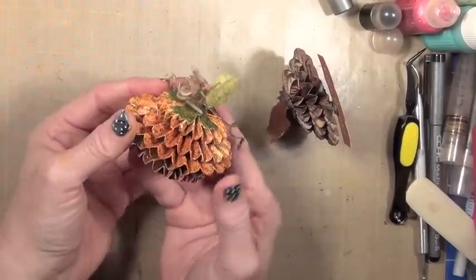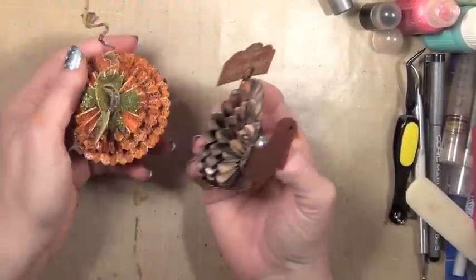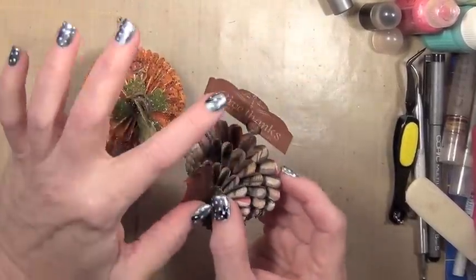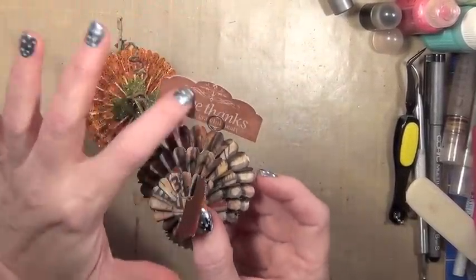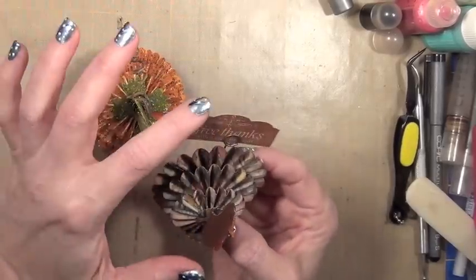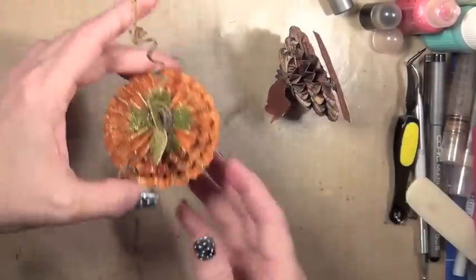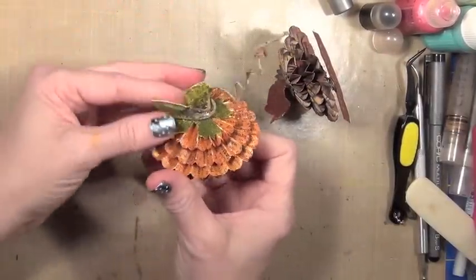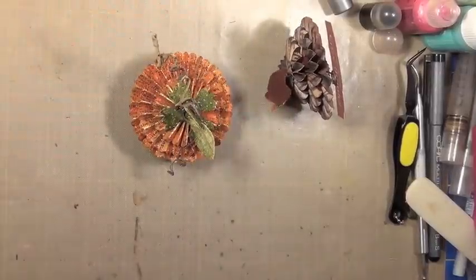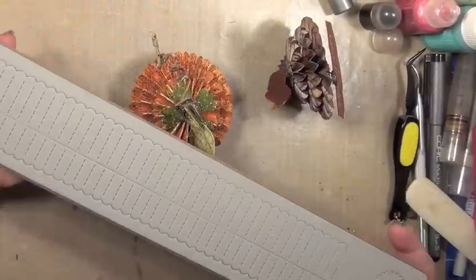I'm calling this the Funky Pumpkin. I have made these for our Thanksgiving meal next week. Instead of using a little card, I'm going to use them as place settings so that people can put their names on them. I'm just going to put them on the table — I just think they're so fun. And they are made with the Tim Holtz rosette die.